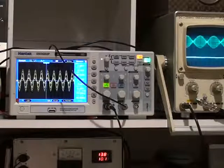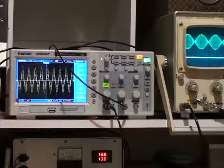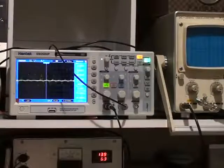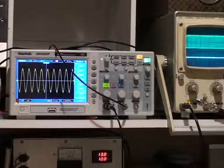Here's a closer look at the waveforms: 100 watts peak to peak sine waves, two tone waveform, and single tone.